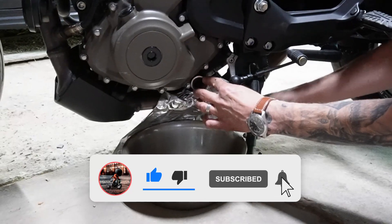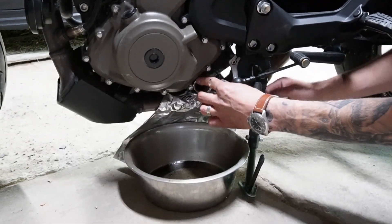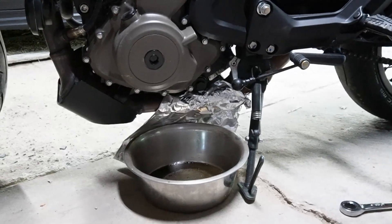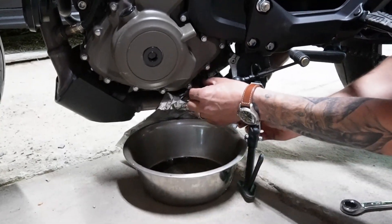Your oil drain is located on the left side of the bike, right at the bottom of the engine. You're going to want to break that free with an 18mm socket and ratchet, a ratcheting wrench, or even a non-ratcheting wrench — whatever 18mm you have will get it off easily.